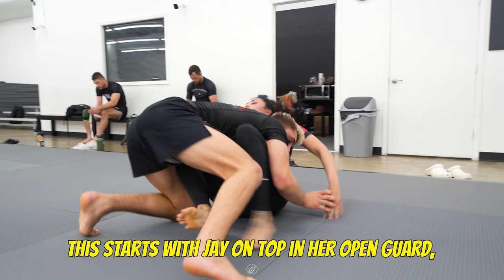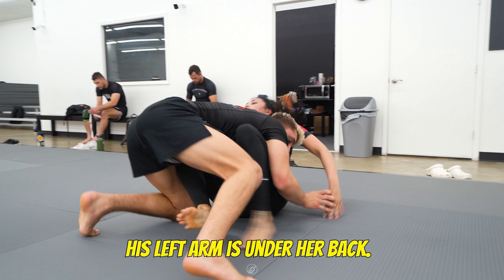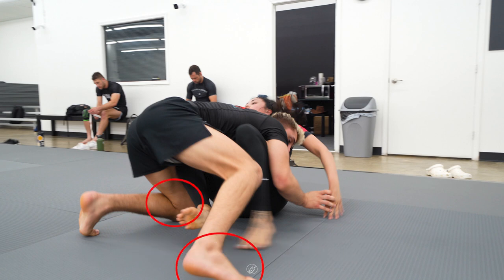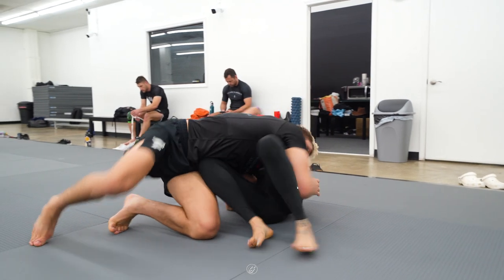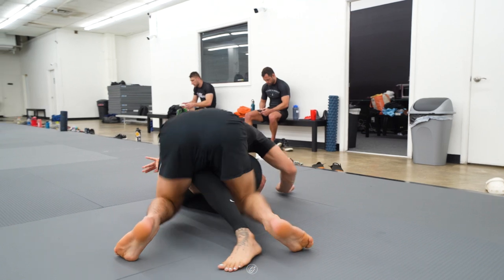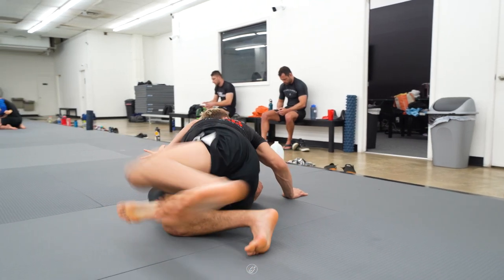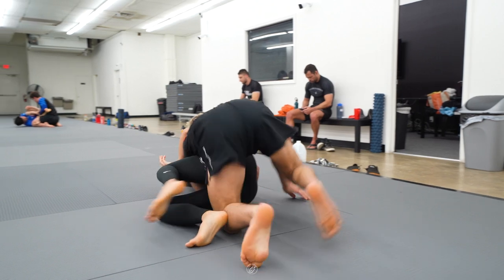This starts with Jay on top in her open guard. He fakes passing to his left, with his left arm under her back. Jay switches his hips and drives with his left knee as he brings his right foot back. As she turns to defend that side, Jay swings his foot over and switches his hips again, driving his right knee and swinging his left knee over the legs.